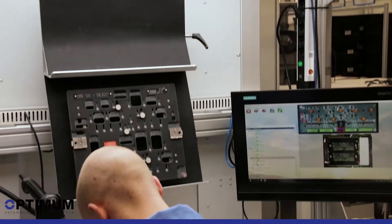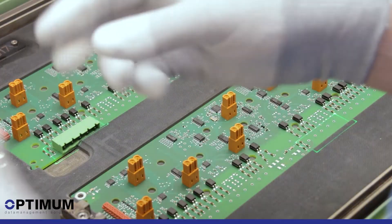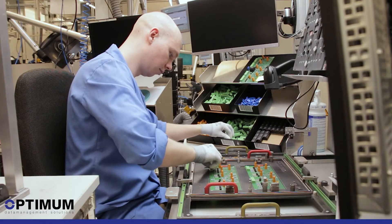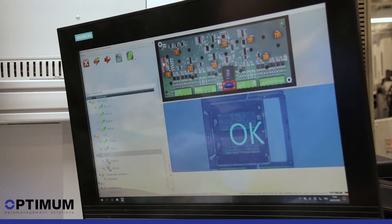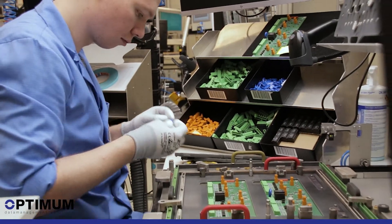Even a lack of skilled workers or sickness leave of skilled personnel can be absorbed by the SmartCloud, since even untrained personnel can carry out the assembly by the step-by-step instructions displayed on the corresponding monitor and the workpiece. That with zero errors and increased productivity.